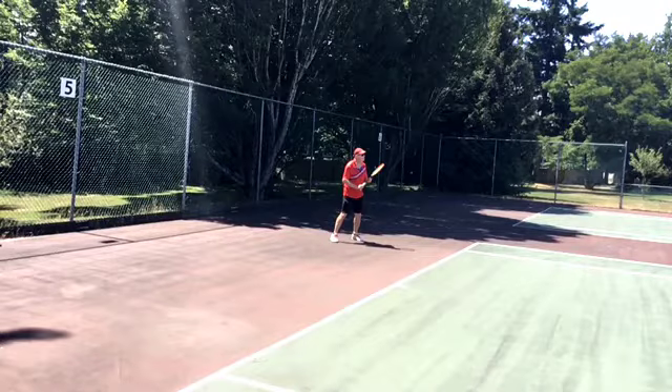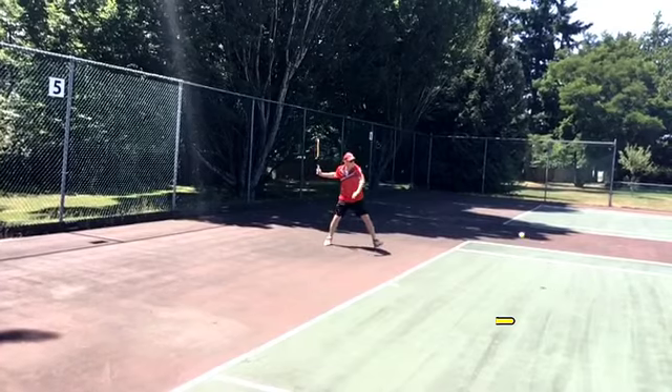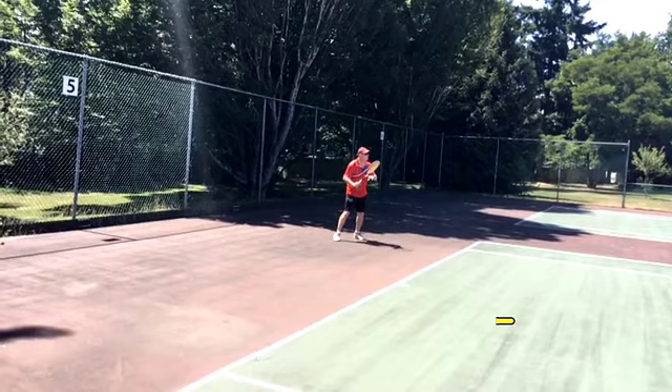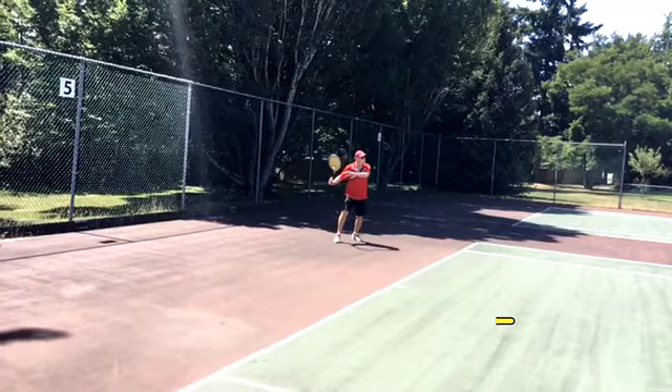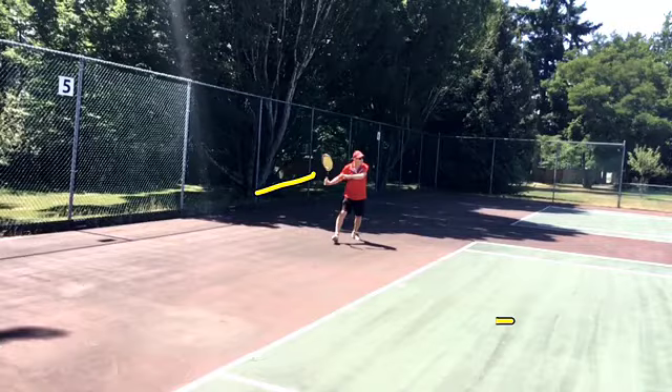This is a nice angle for the forehand. Let's see what's happening here. Unit turn. Pretty good power position. Left arm pulled. Decent shoulder turn. Hips are turned. Racket in that nice power position, racket facing the side fence.